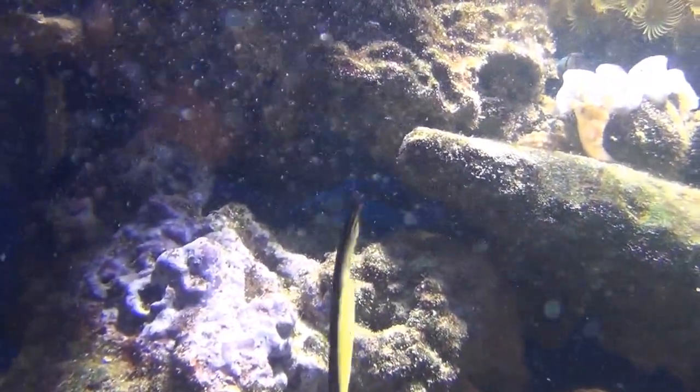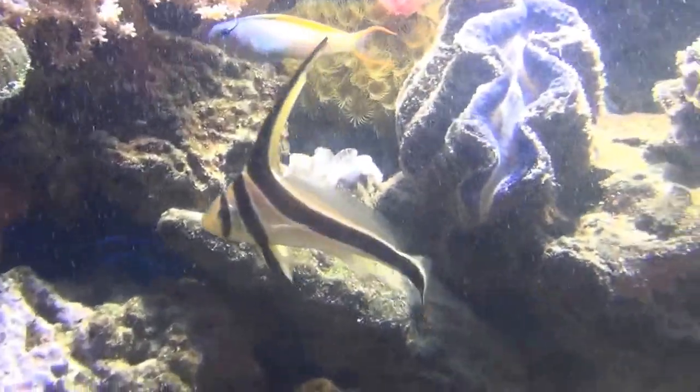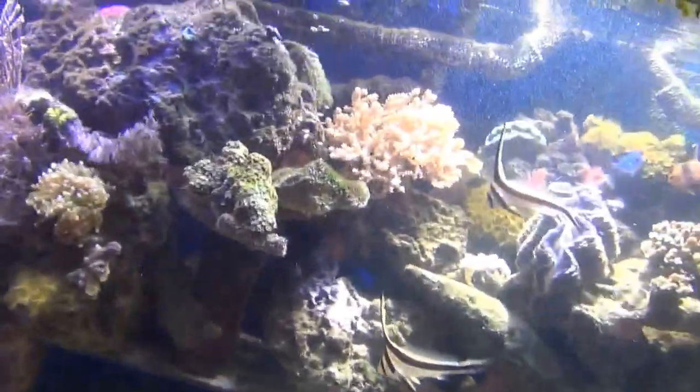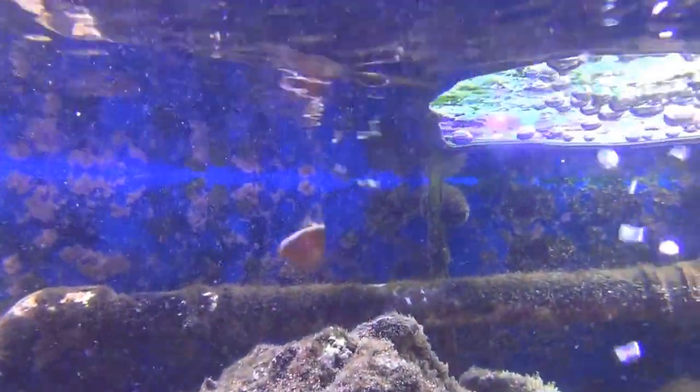That's his little spot that he hangs out in. I just missed my dragonet — he popped his head up but disappeared again. And a skunk clownfish up there — he hangs out up there most of the time; that's his spot.